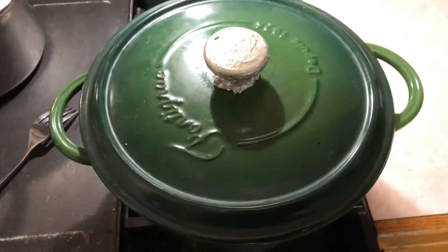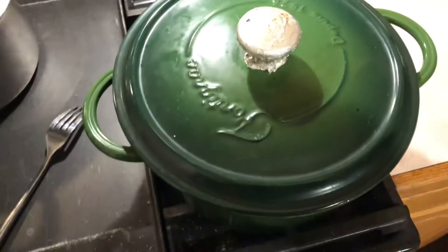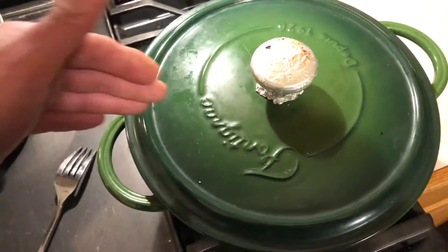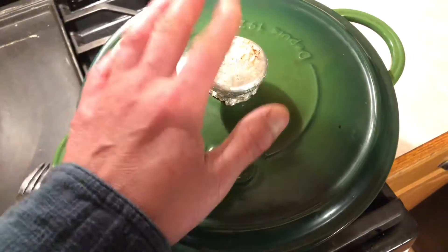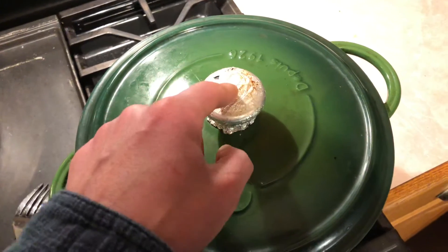Right now I got my Dutch oven here that I stole from my ex. This is one of those cast iron Dutch ovens with the enamel on it. Always put a piece of tinfoil over the top of the knob if you're going to use this in the oven.